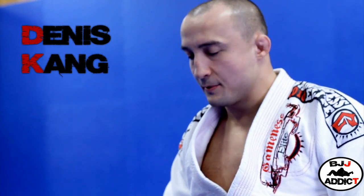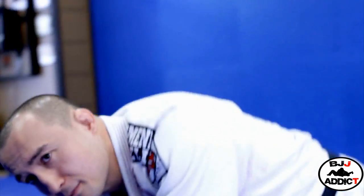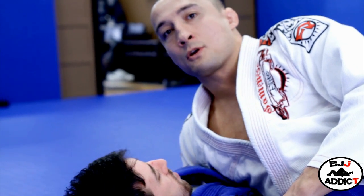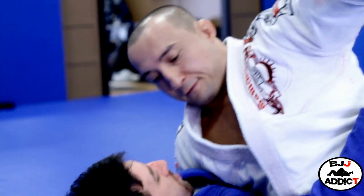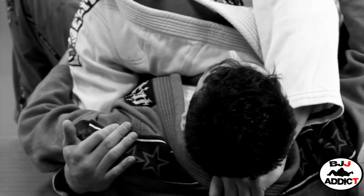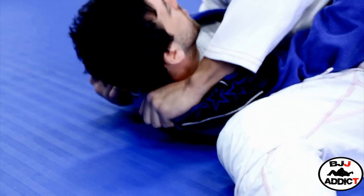Dennis Kang here. I'm going to demonstrate a choke from side mount that I kind of discovered — I've never seen anybody else do it. I start from kesagatame, or broken scarf hold. My left hand goes around the collar just like this. I like to relax my hand so the guy doesn't know the choke is coming just yet. I put the thumb inside the collar.